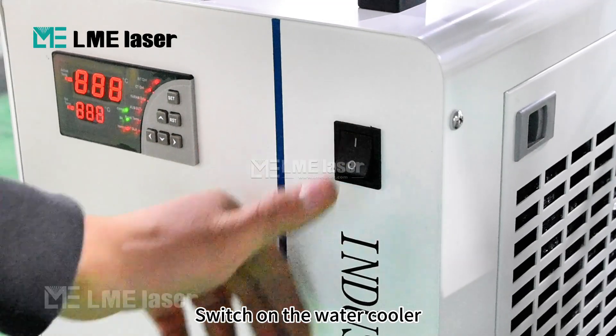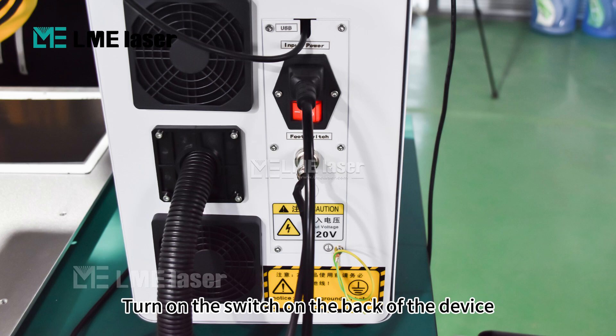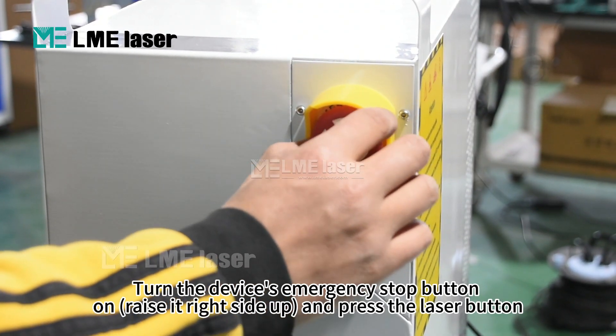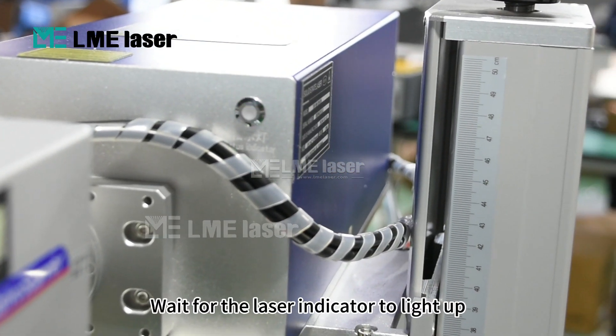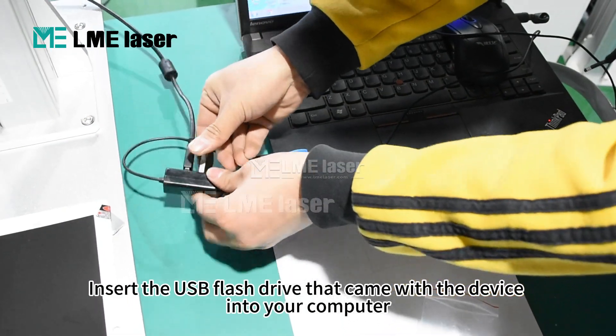Switch on the water cooler and wait for the water temperature to rise to 24 degrees. Turn on the switch on the back of the device. Turn the device's emergency stop button on — raise it right side up. Press the laser button and wait for the laser indicator to light up. Insert the USB flash drive that came with the device into your computer.